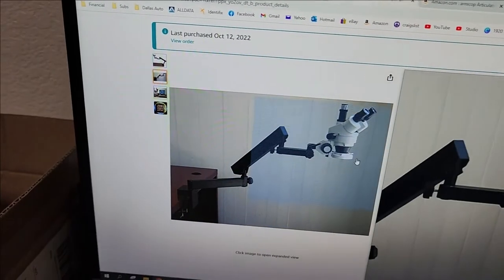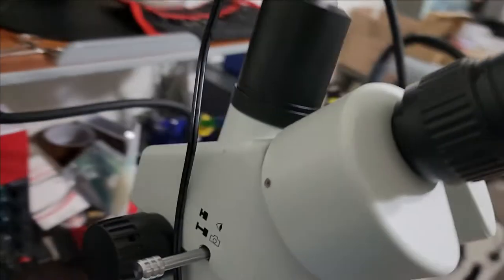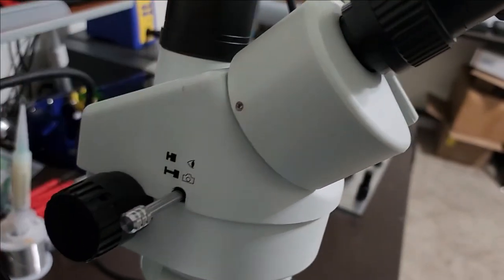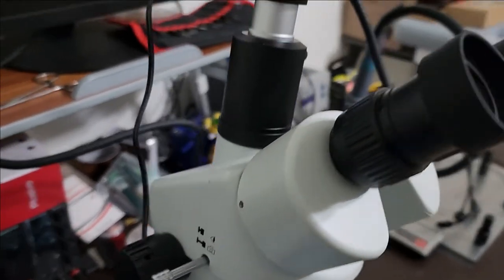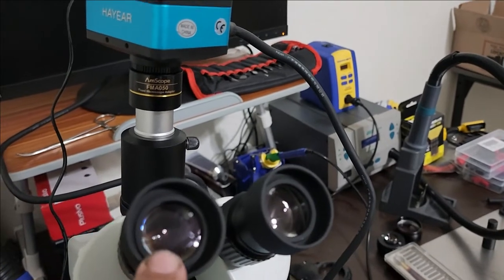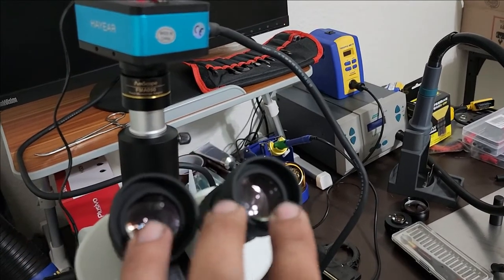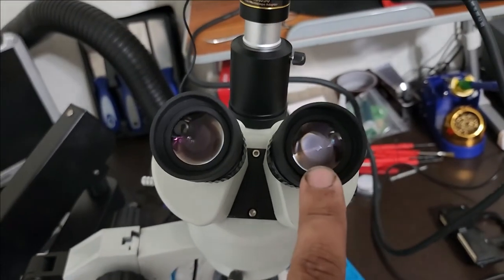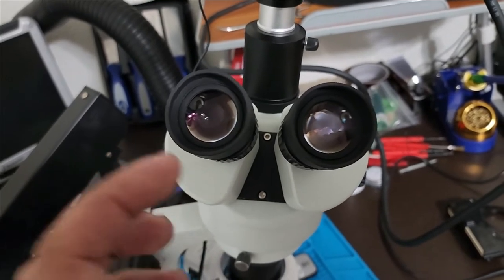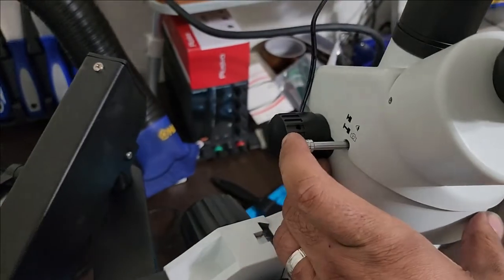Trinocular means three, as shown in the picture. Watch carefully — here you can see the difference. This is the same unit, same listing that I bought, but it's missing these two symbols. What that means is it's using one eye for the camera, so you cannot use your eyes and the camera at the same time. You can, but you'll be looking through only one eye and will have only half a view.